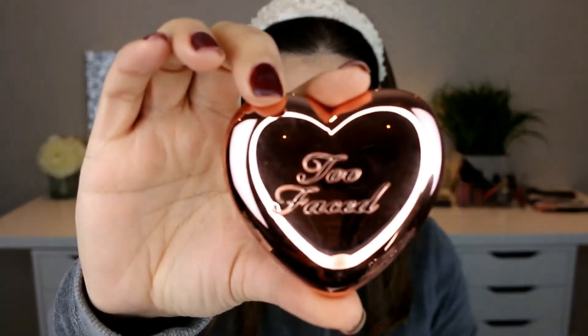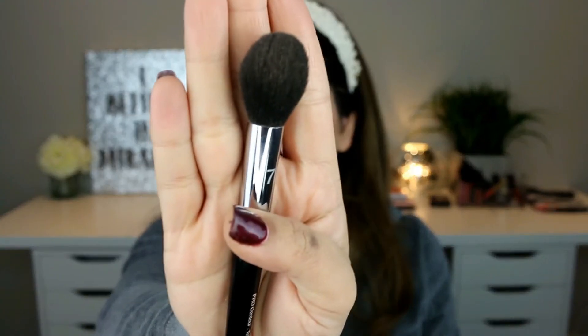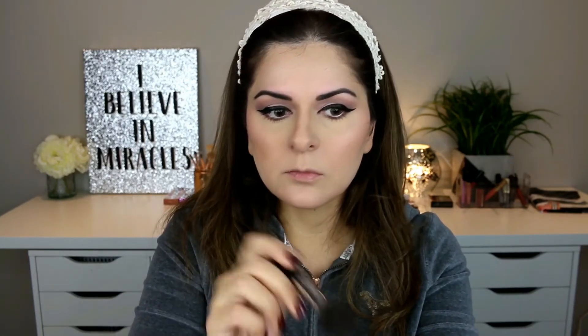I'm taking the Too Faced Prismatic Highlighter in Love Hangover and using the number 79 brush by Sephora to highlight my cheekbones, forehead, and chin. With the MAC 219 brush I'm highlighting the cupid's bow and the bridge of my nose, and I'm also applying some in the inner corners of my eyes.